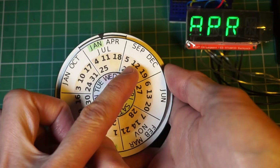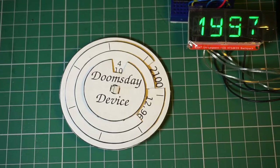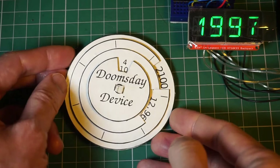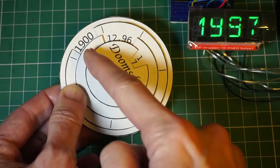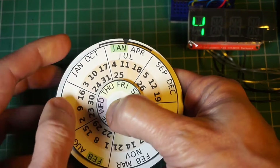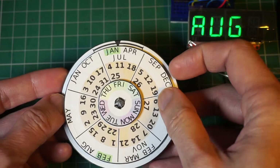Let's do another one: 4th of August 1997. Rotate the disc so that the slots expose the numbers 1900, 96, and 1, which added together make 1997. Turn over the device. The indicator reveals that the Doomsday for that year is Friday. Rotate the months until August appears in the indicated sector. Look for the date 4. It will fall on a Monday.